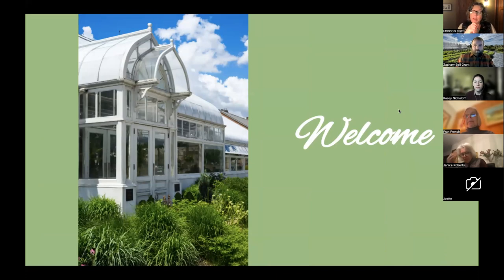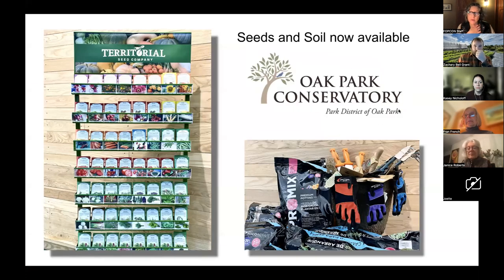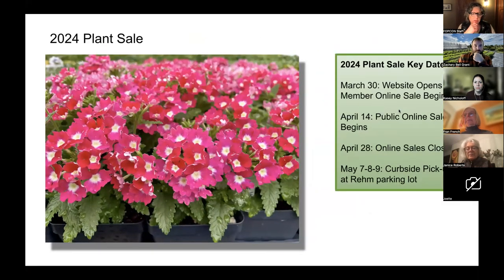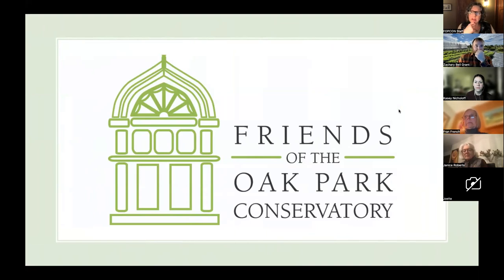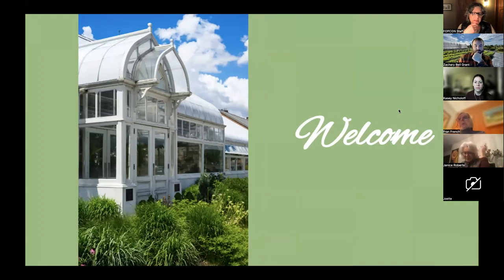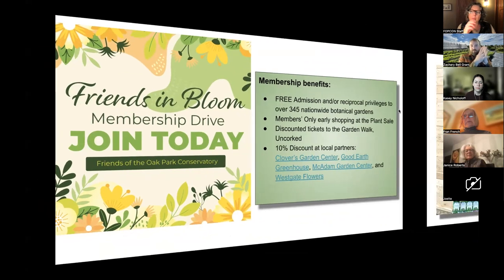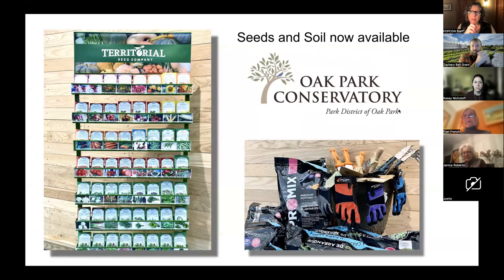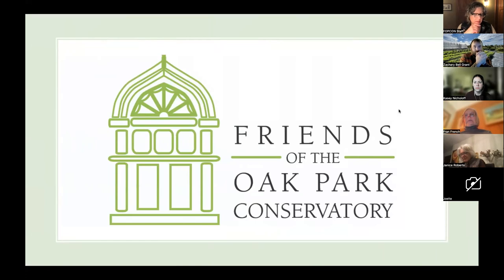This year, we began the year off with a fantastic seed swap and seed starting lecture that was in person at the conservatory, so it wasn't recorded and it's not on our website. But we had a fantastic turnout and our speaker was terrific. I think next year we will continue to do that program in January and bring that lecture as an online program so it can be recorded and more people can attend at their leisure.